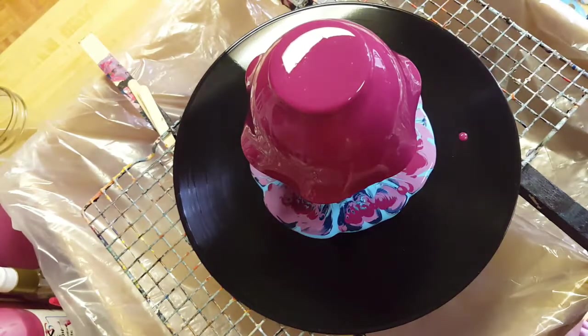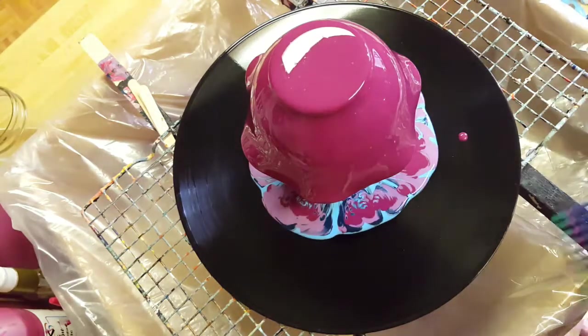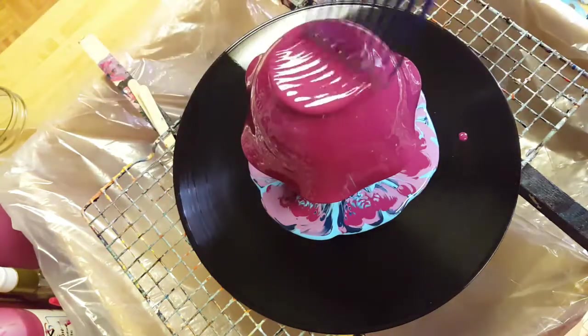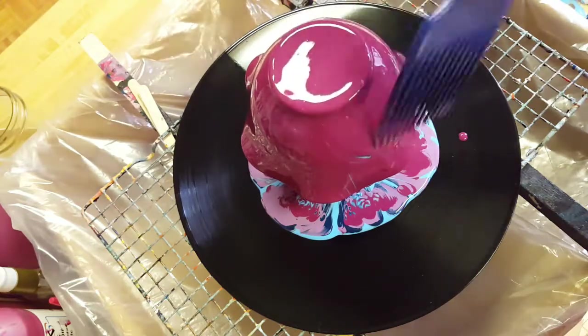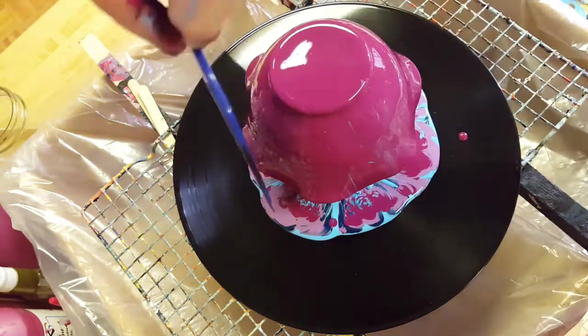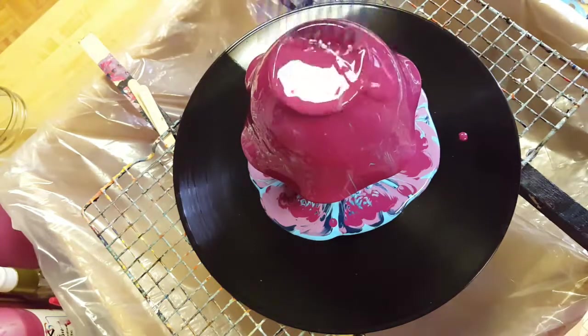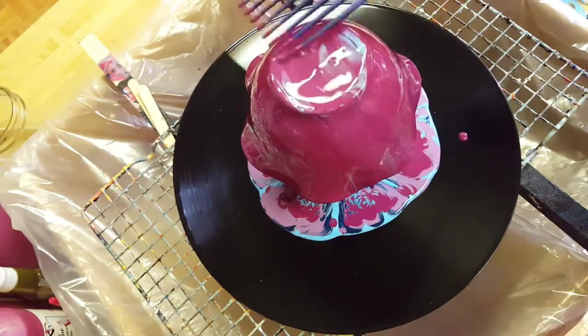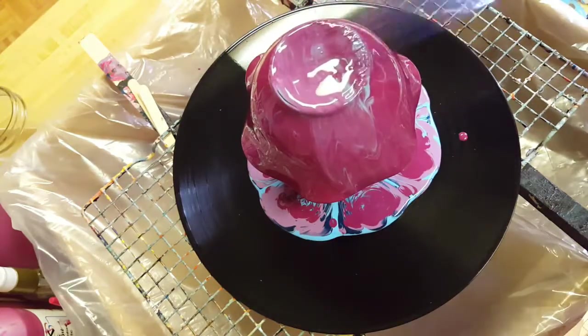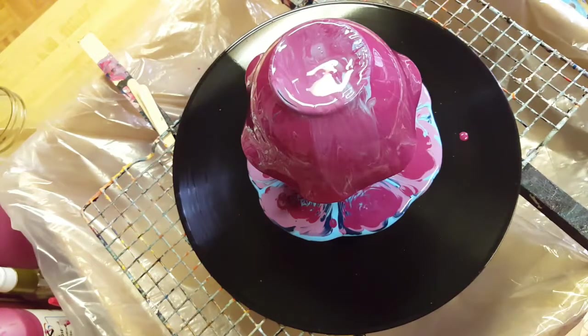Let's see what we can do about this. Maybe it all ran off? No, it's under there. I suppose it'll show up as the paint drips off. There's some blue — told you it's under there! Hey, this bowl — it's kind of awesome for dripping. Look at what's going on.